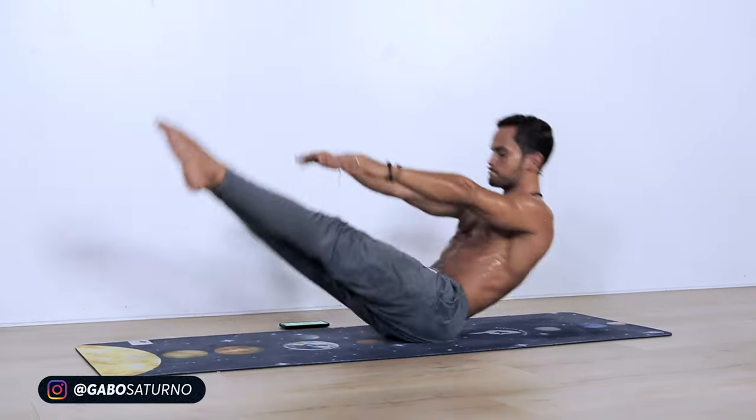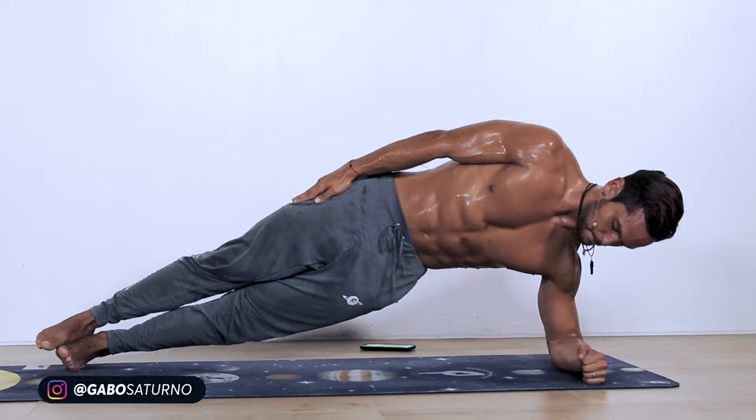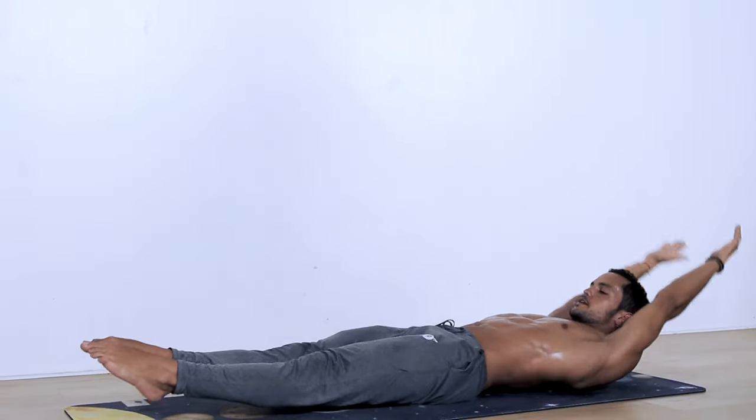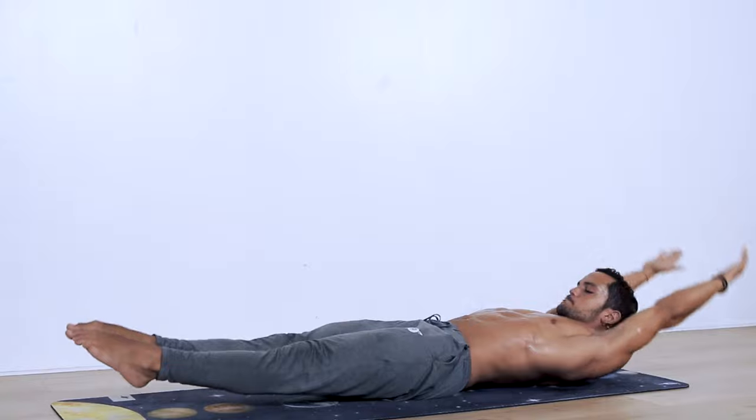What is up guys? Welcome back to another video. Today we're doing an abs routine that can be done absolutely anywhere with zero equipment. It only lasts 10 minutes and it's adaptable for absolutely all fitness levels.